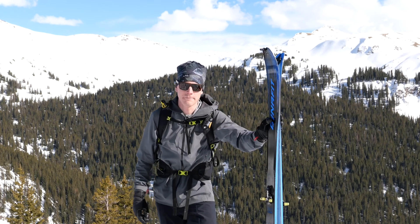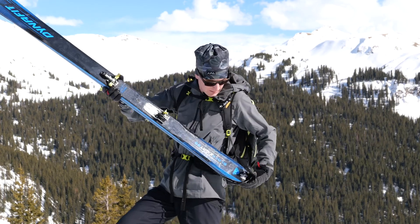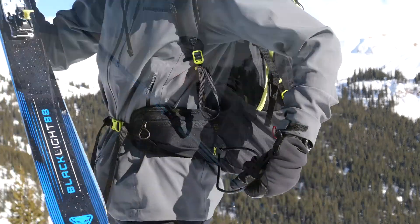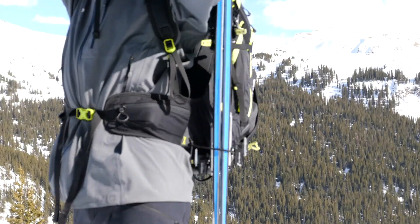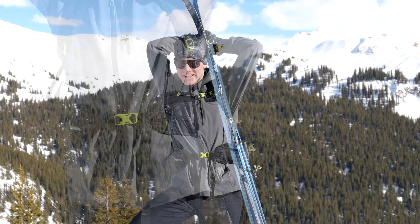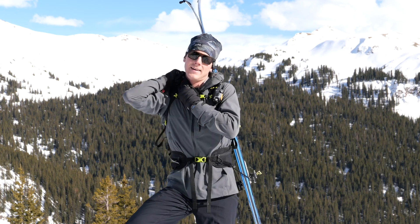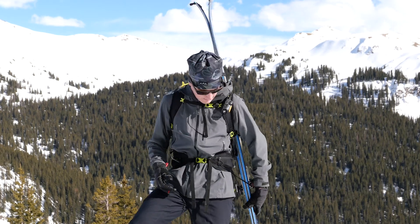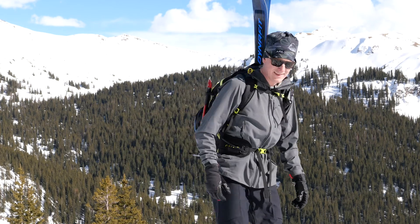One of my favorite features of this backpack is the on-the-go ski carry. You take your skis in your hand — don't even need a ski strap — slide them through this tail loop, flip it around your shoulder, and then this elastic piece right here goes around the tips of your skis and gets clipped right back in. This is a really great system. It's actually pretty common on lightweight ski mountaineering style vests and backpacks, but it's pretty rare to see on a full-size backpack like this one.